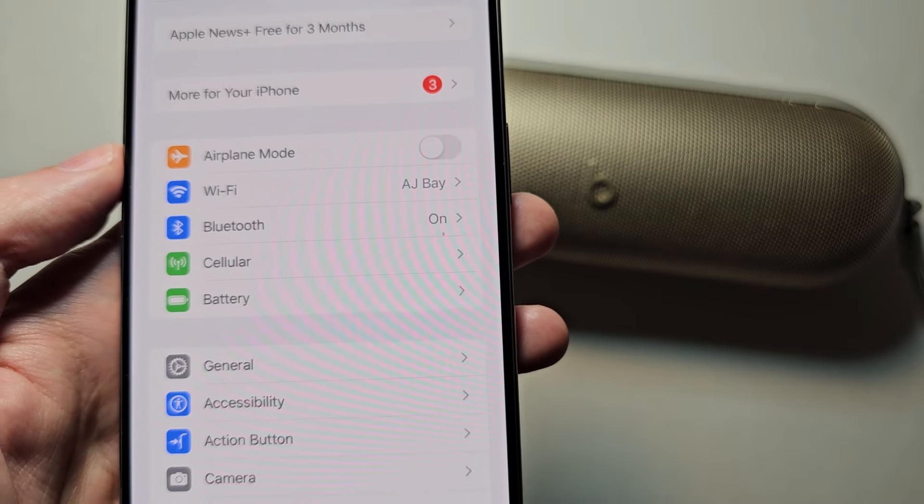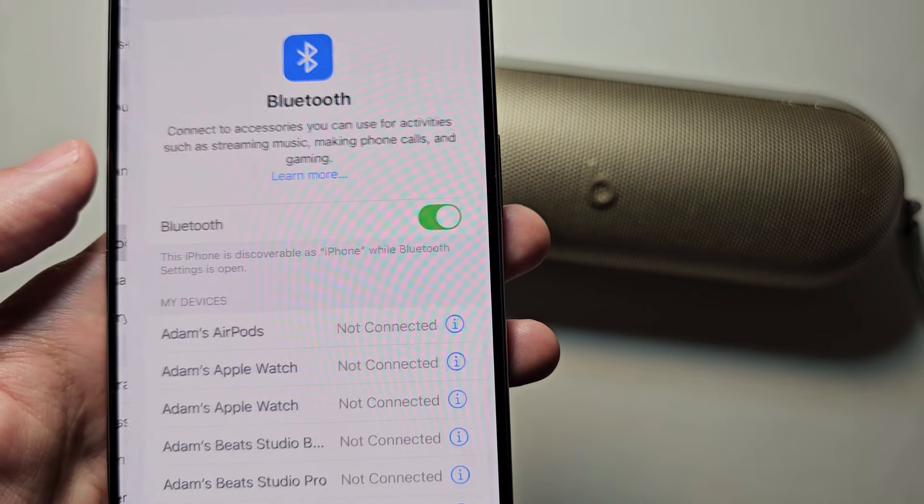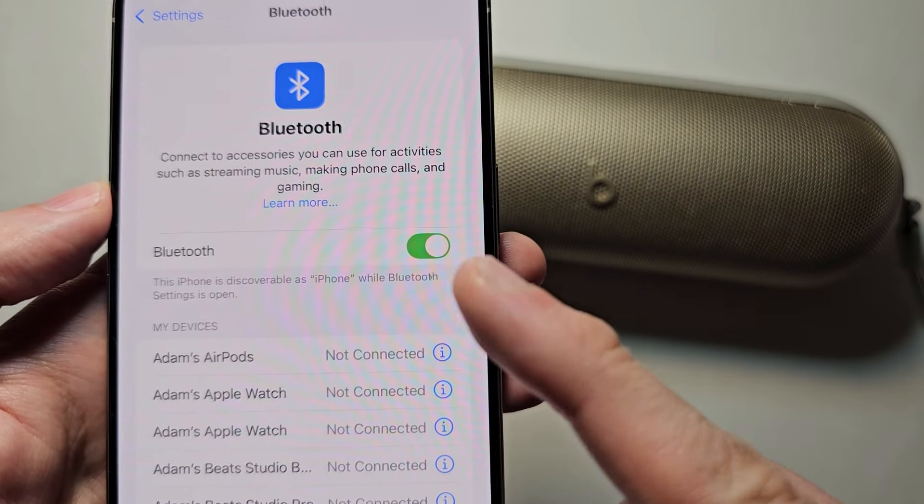Then go back to your main Settings page and press Bluetooth. Make sure it's turned on.